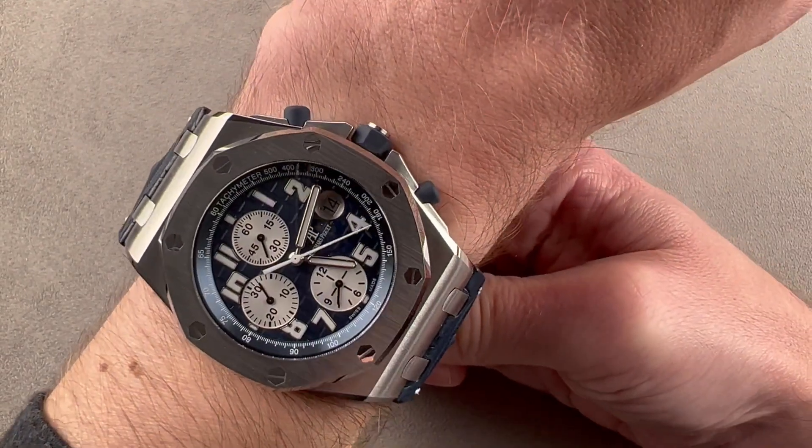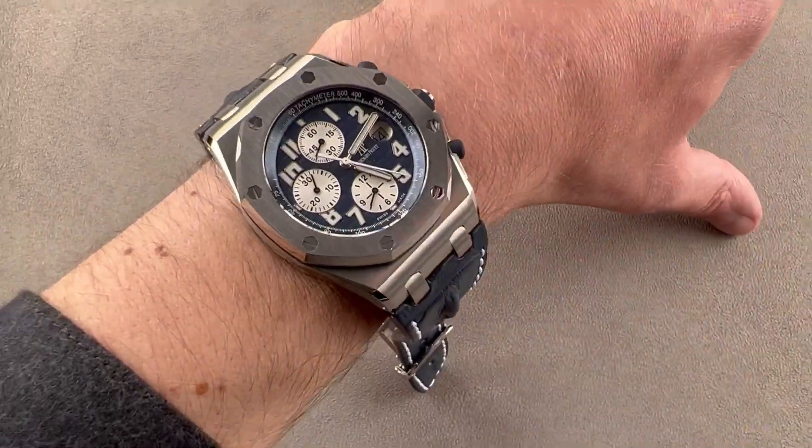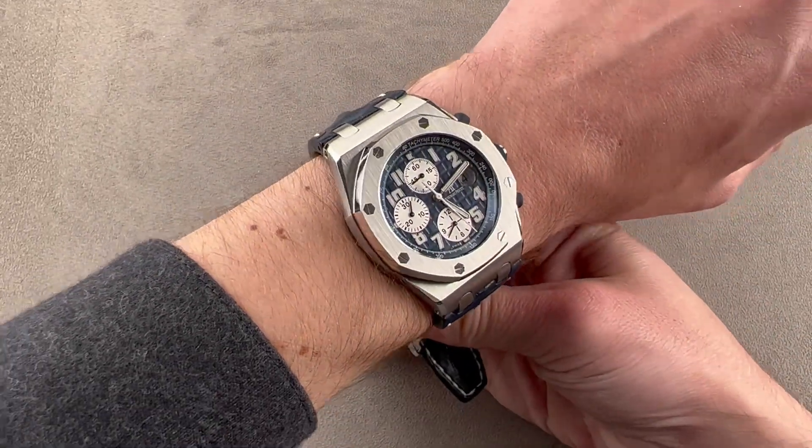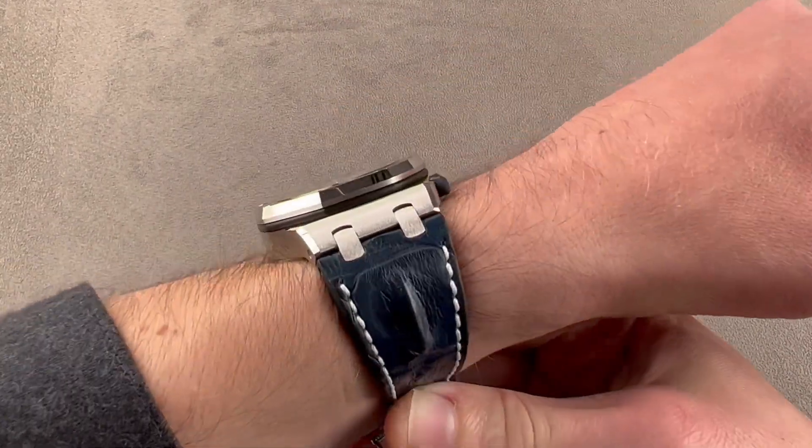You can see how, from the top in particular, the lugs push right out to the edge. So if your wrist is my size, I'll zoom out so you can see it does wear well, but if your wrist is my size, you're fine. If it's smaller, I would probably advise you to look for something more compact.